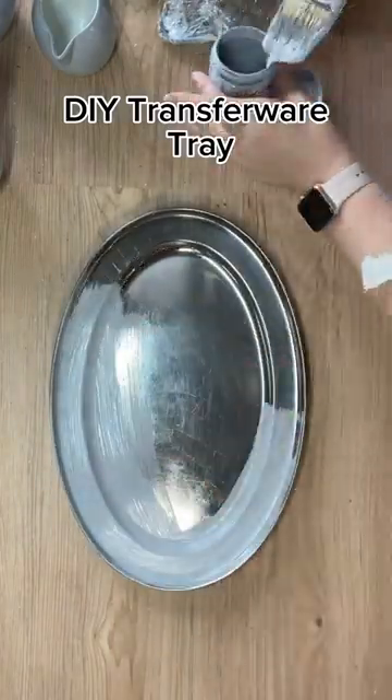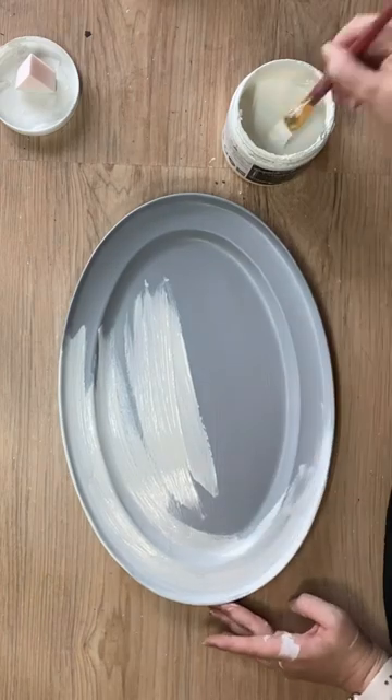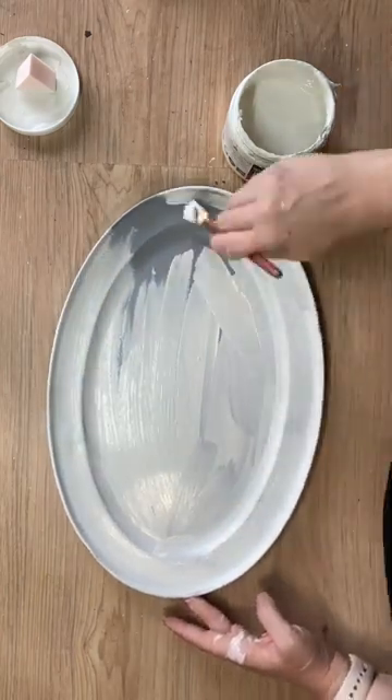Let's make a transfer ware inspired tray. I'm first priming my metal tray with Paint Couture's 2-in-1 Primer in Grey, and then I'm adding three coats of Paint Couture's Buttercream Chalk Paint.